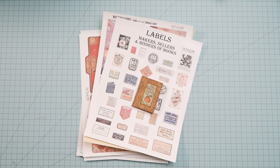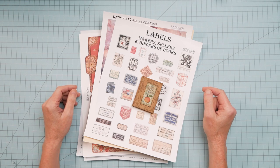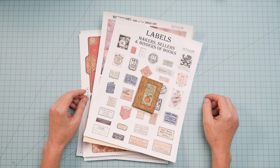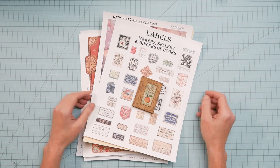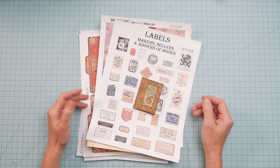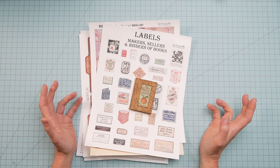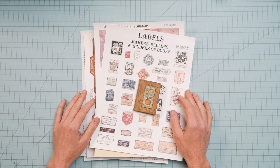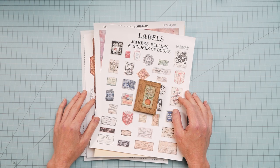Hey guys, it's Nick the Booksmith. Welcome back. I hope everybody's doing well. I'm sorry that I dropped out on you last week and the whole sale got postponed — it's just all a mess. My husband developed a complication with his surgery so I had to get a hold of the surgeon. But crisis averted, I am back on track. I hope everybody is enjoying the summer such as it is.